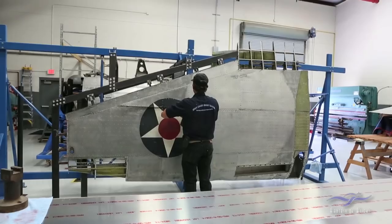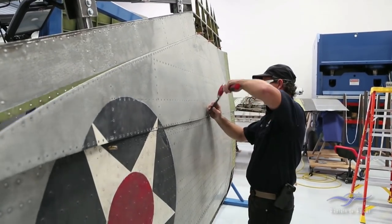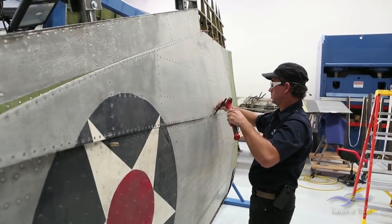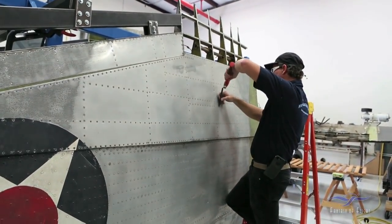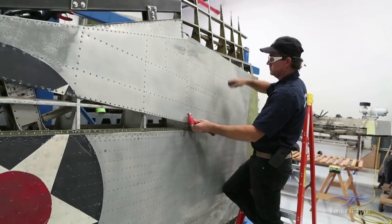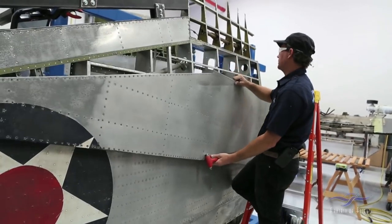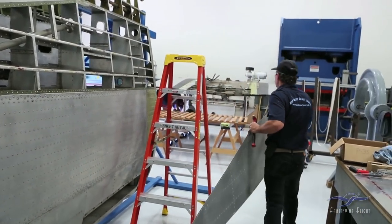Now you can see as I remove the heads of the rivets off, the skin's starting to become free off the surface. At this point I'll go ahead and work down the field of rivets and work myself to the center of the skin so it's kind of held there, centered, balanced more or less, and then I'll remove the last few rivets at that point. The final rivet's about to come out. I'll remove the skin and carry it to the table to look it over and see if I have any damage to address before I start drilling the skin up.